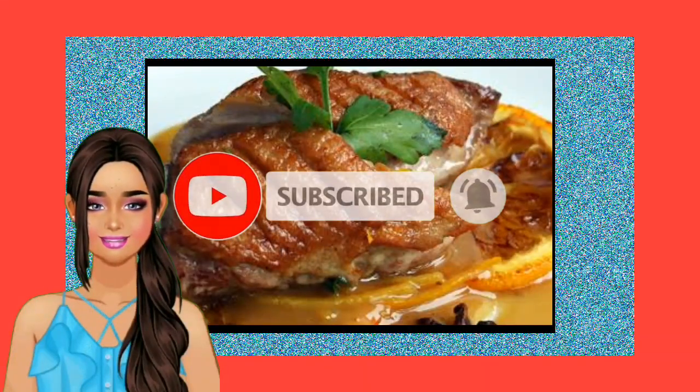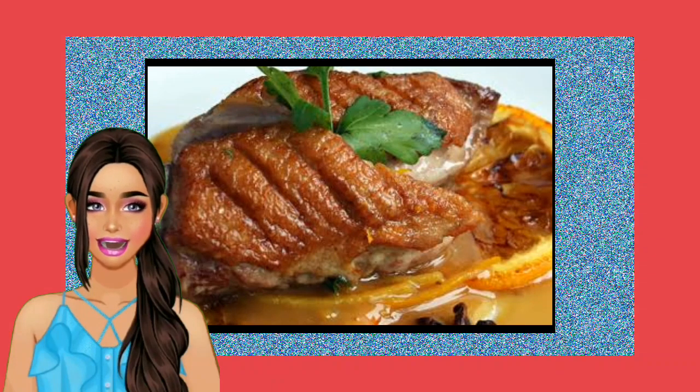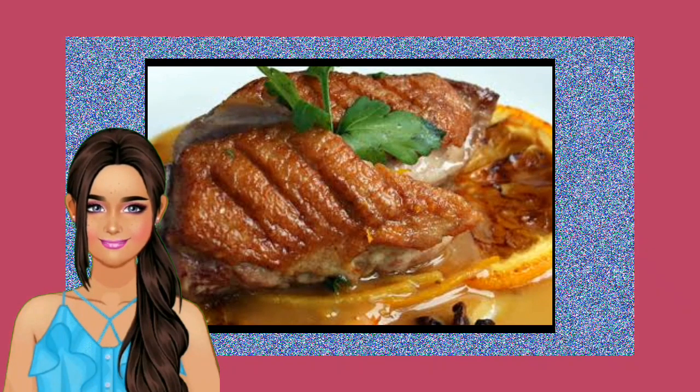Here, my dear friends, is the way. Step 1: Preheat oven to 375 degrees Fahrenheit. Step 2: Season the duck breast with salt, pepper, and oregano.